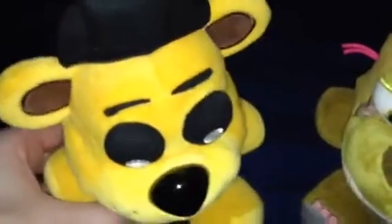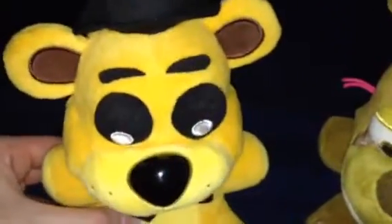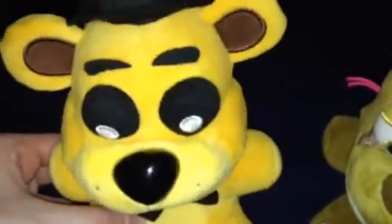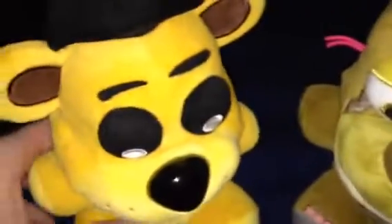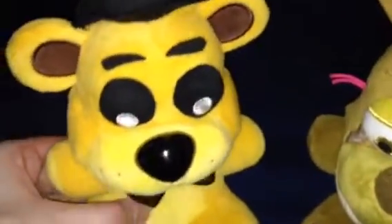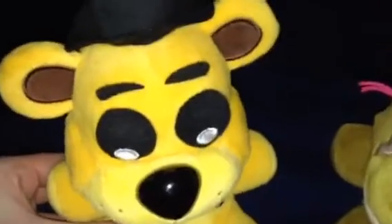Oh, I see. So, what's your plan, Golden Freddy, for Halloween? Well, I'm thinking about creating some spooky Halloween drawings. Wow, what a great idea. Yup, since Halloween is getting close.